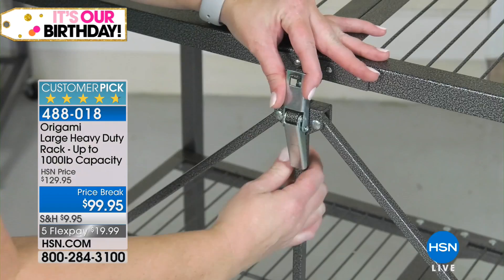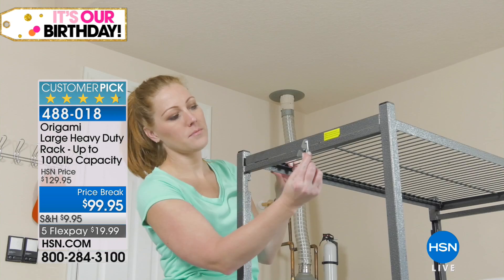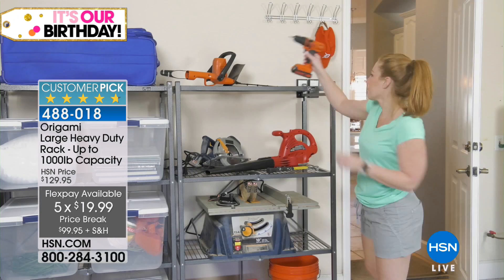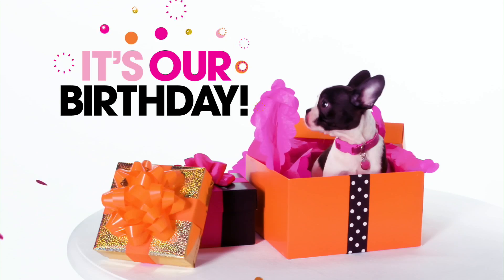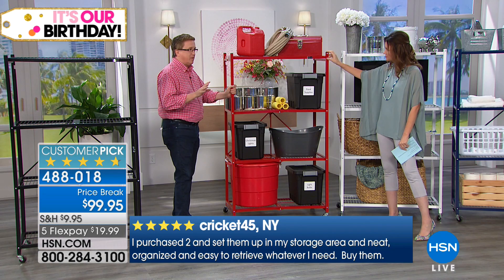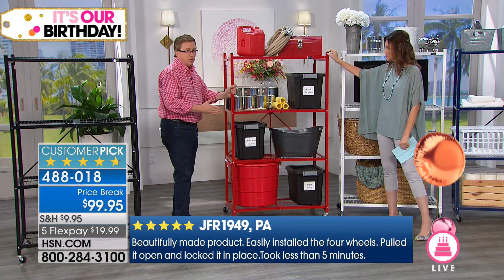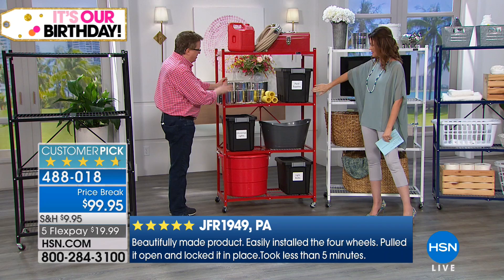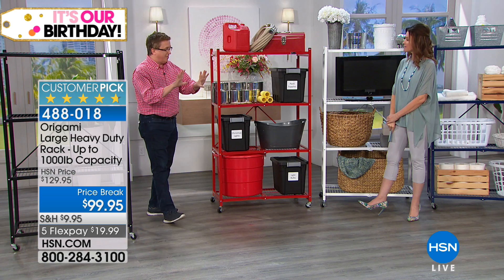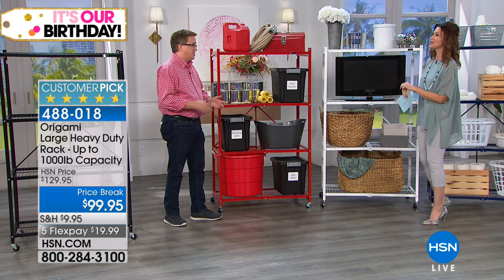We've got some great colors to show you. This is a huge customer pick because we like to get organized as soon as it comes in the mail. Great for Christmas organization, laundry, craft rooms — you have lots of big crafting items and tools to store. First place I use mine is in the garage. I have three in the garage and could probably use a couple more. I put mine on wheels — when we moved, my movers were so happy, they just wheeled the whole thing right onto the truck. Look at this cherry fire-engine red — beautiful.